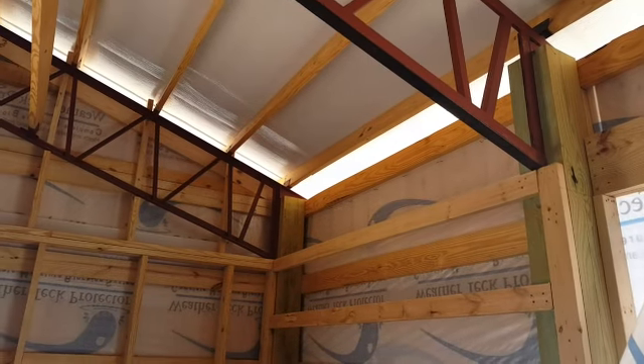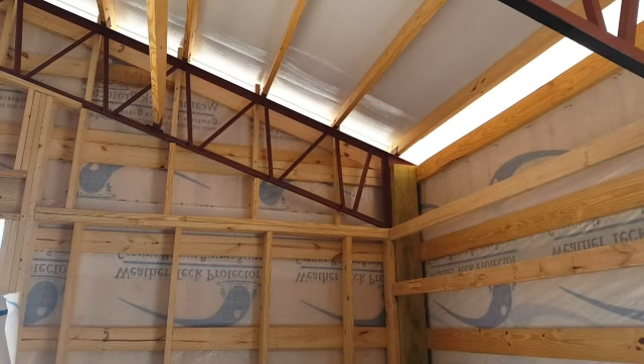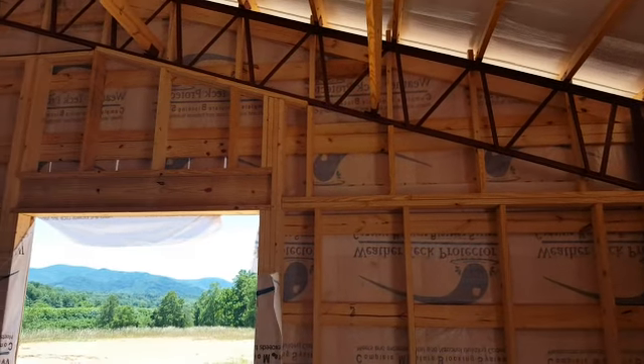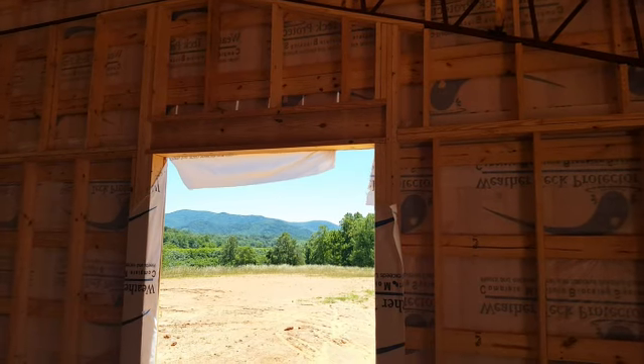We completely enclosed it. You can see how we've wrapped everything. It's got the insulation, it's got the boards for the door frame outs. You can see the trusses there on the 4/12 pitch. Beautiful place they've got up here — you can see the mountains through the door there where they're going to have weddings and all those different kinds of things.